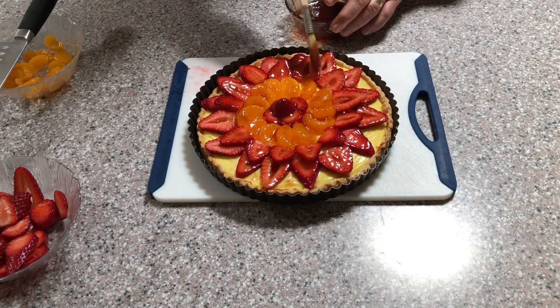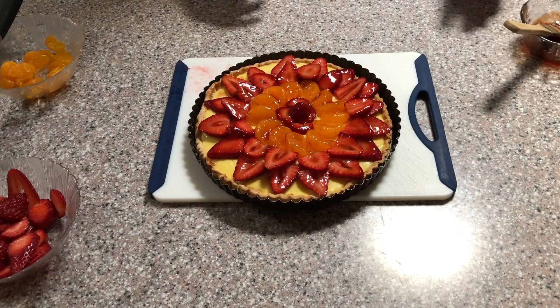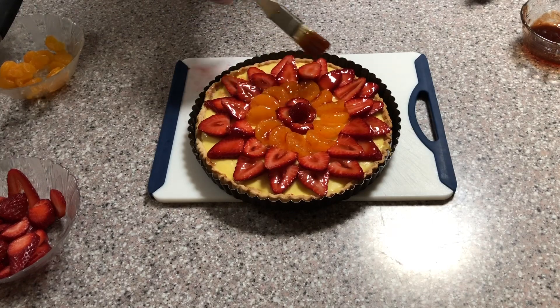The glaze not only makes your tart look more professional, but it has the added benefit of gluing the fruit into place, making it less likely that the fruit is going to shift around on top of the tart.